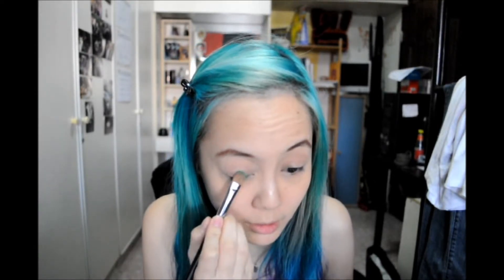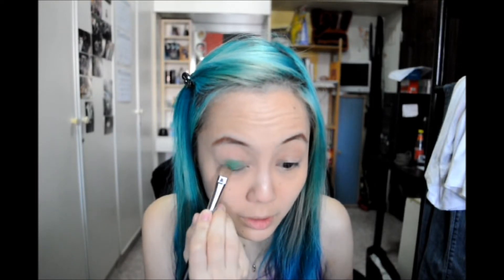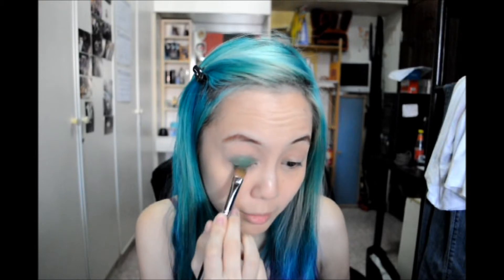Next I'll be using my Urban Decay Primer Potion on my lids. So today we are going for a more mermaid-y, colorful look. We'll be using my Sugarpill Sweetheart Palette. I'll be starting with Midori, the green color. Just take a flat brush, load up the color, and pack it onto your eyelids. As you can see it's super intense, but once we blend it out it'll be a bit better.